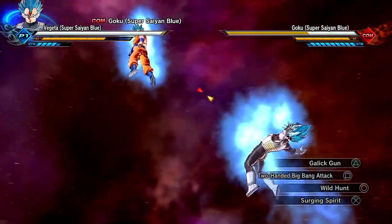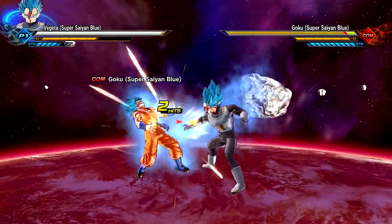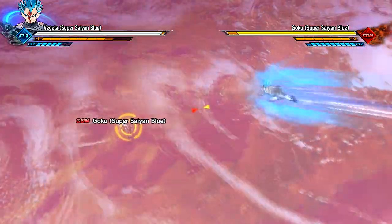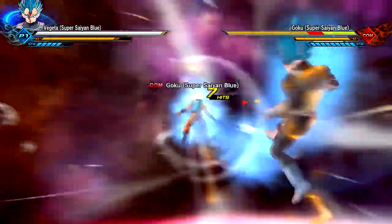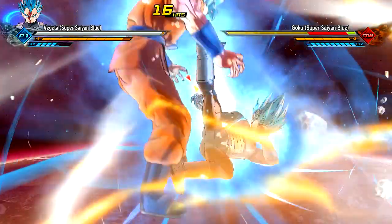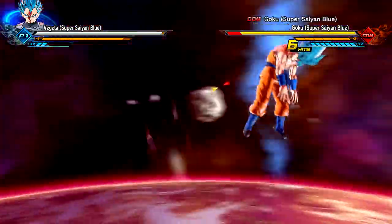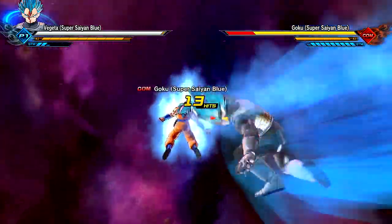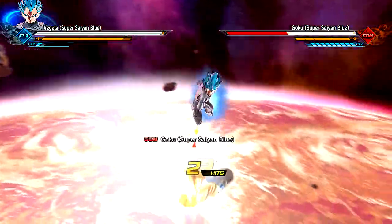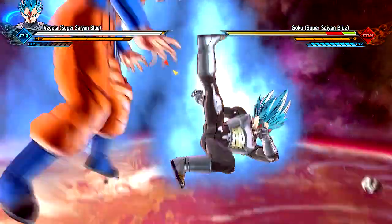After seeing the reactions yesterday about Super Saiyan Blue potentially being a transformation — even though it's not confirmed 100% right now — from what we know about how custom presets for Mentor costumes work, it's probably not going to be the case. I think for the Journey to the West Goku you could transform into Super Saiyan, but the hair didn't really change. We'll see how they do it. Don't expect God Forms — if we do get them, everyone wins.